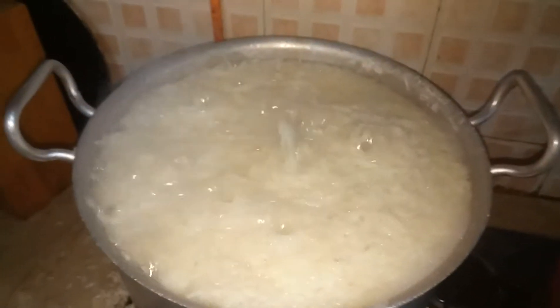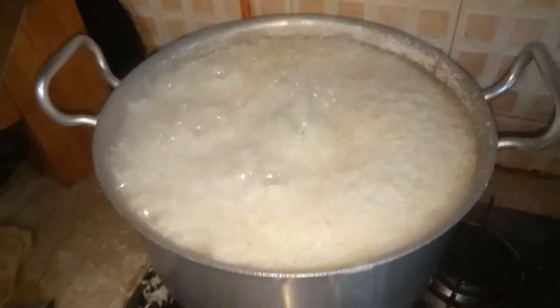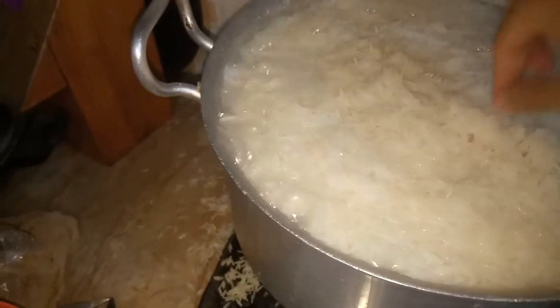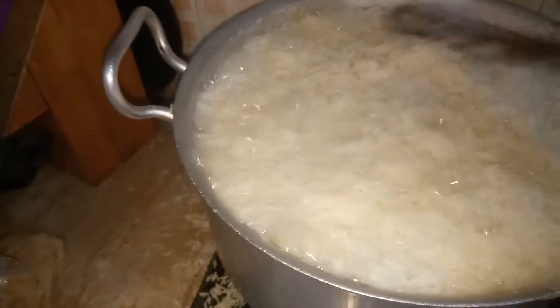The rice are getting boiled now. We will check if they are really half cooked or not. Yeah, they are looking mostly half cooked now, so we will spill the water.